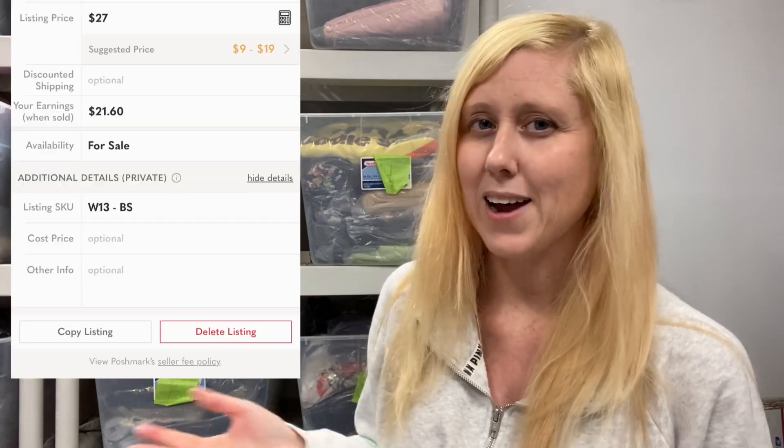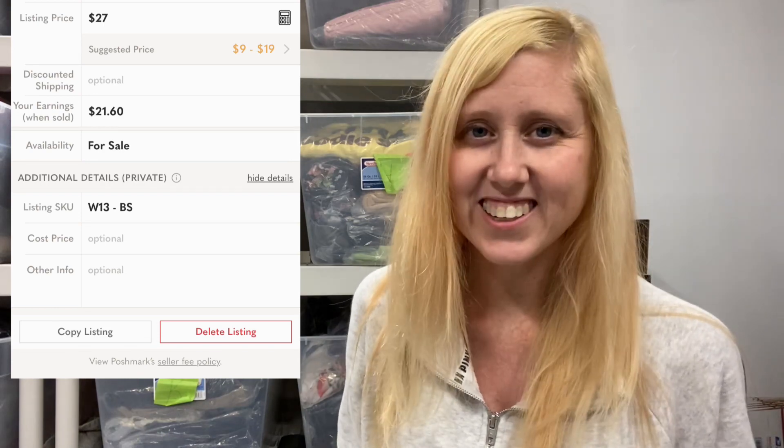On Poshmark, I will post a picture right here. They have at the bottom of the listing additional information that you can click, and it brings up three extra fields. These three fields will not be seen by potential buyers either, which is great. There is the SKU number, the amount paid, and then additional information. You'll just put the letter and the number of the bin that the item is in.